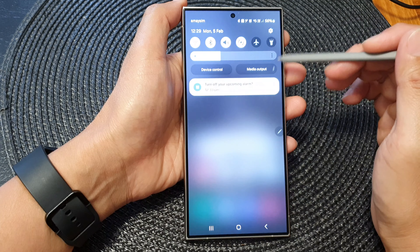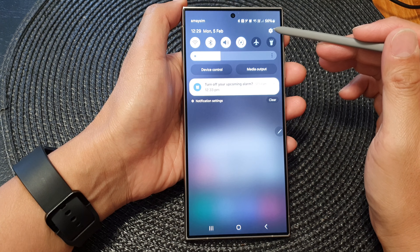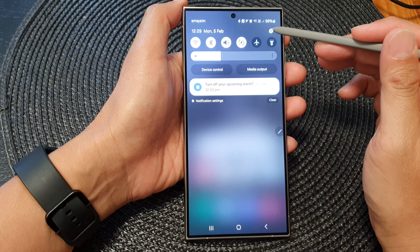First, tap on the home button to go back to the home screen. Then from the home screen, swipe down at the top and tap on the settings icon in the quick settings panel.